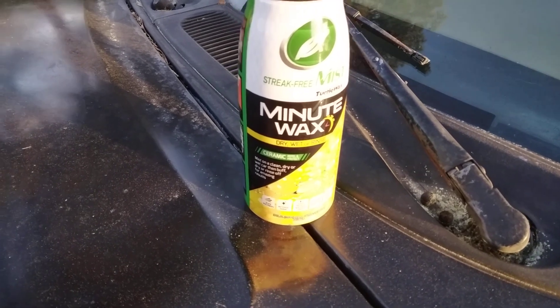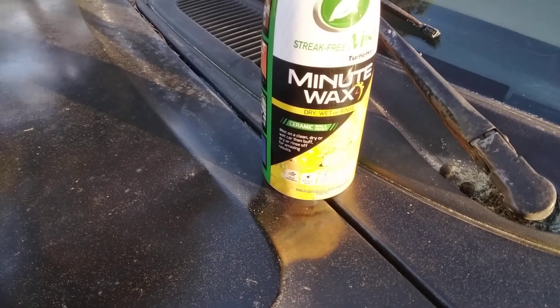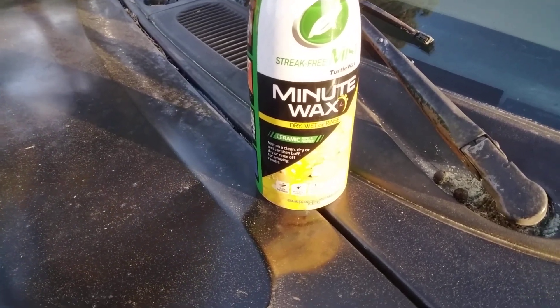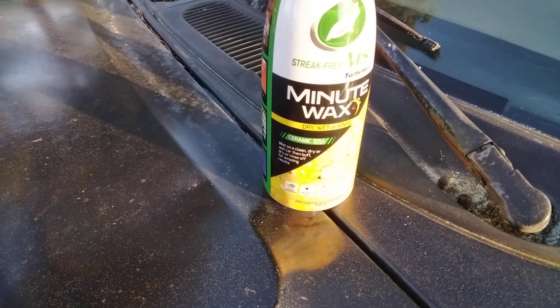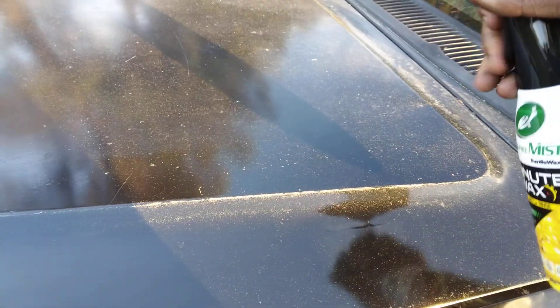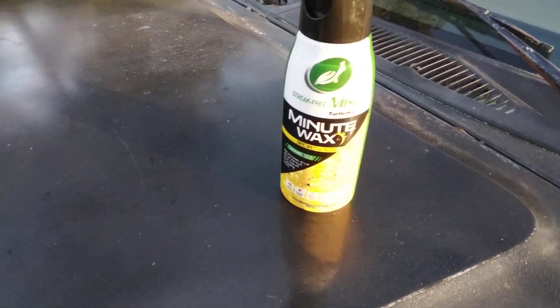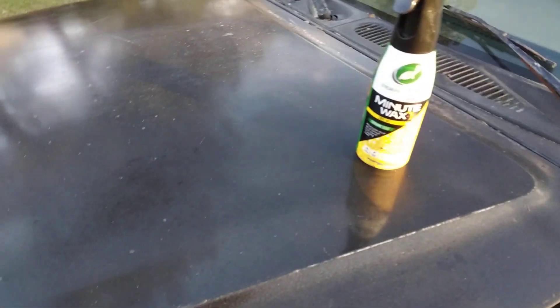It says Minute Wax — you can use this dry, wet, or rinse. It's got the ceramic repel and protect. Spray on a clean, dry, or wet car, then buff dry or rinse off for amazing results. I'm just gonna spray it here on my Ford F-150, miss a little bit here on this hood. It's got a really good smell — smells like coconut, a tropical scent. I think you can also use this on the interior.